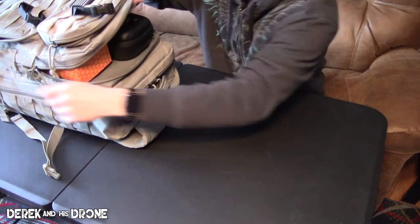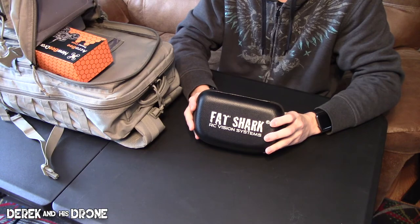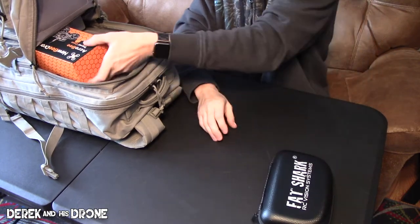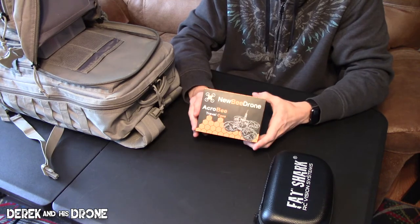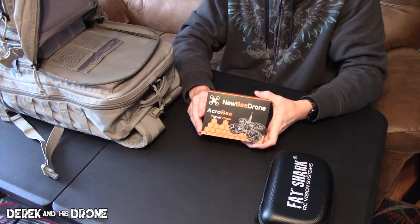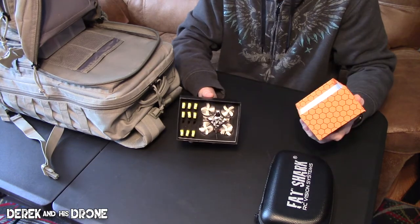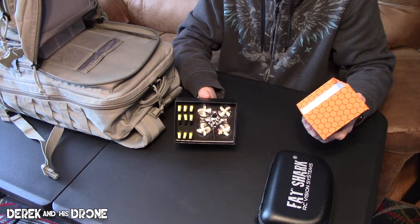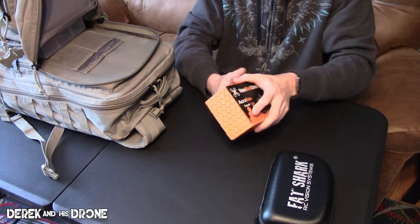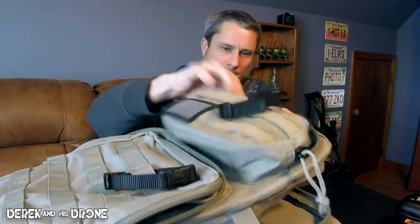Working our way through, we're now getting to one of the inner pouches. In here I carry my Fat Sharks — these are the Attitude Vs. Also a must-have: a Tiny Whoop. Always have a Tiny Whoop with you — you never know when you're going to need it. This is my 7mm Tiny Whoop; I have a build video out on this one so please check that out.